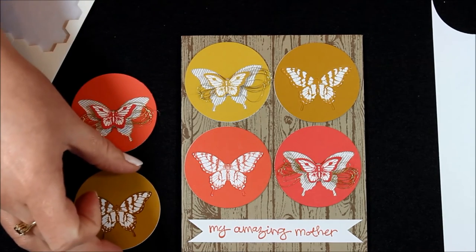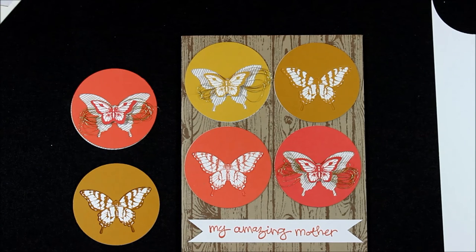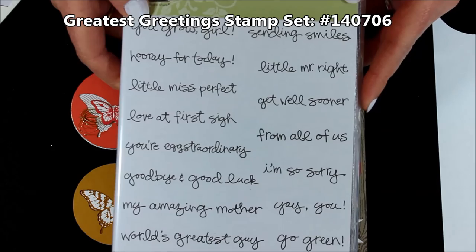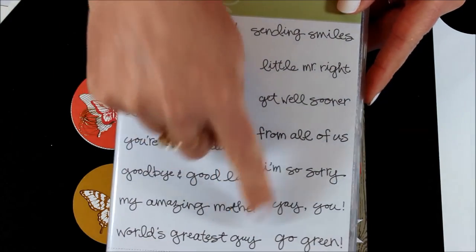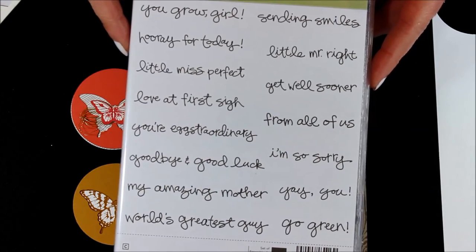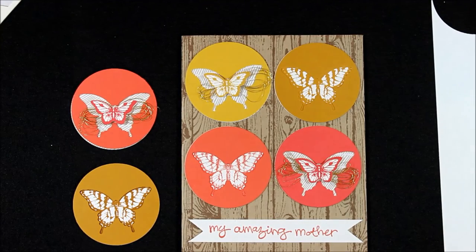I super love it, I think it's so much fun, and it's really pretty and colorful. You could do it with any color combination. The greeting I used is actually from the Greatest Greetings Stamp Set — this is in the Occasions Mini Catalog. It also has World's Greatest Guy, which is perfect for Father's Day, and then it says My Amazing Mother. I love these greetings. I just added little banner tips to the ends and added that to my project.